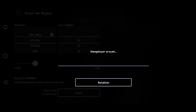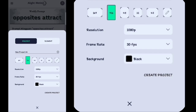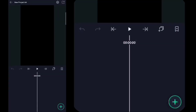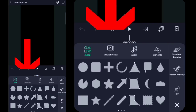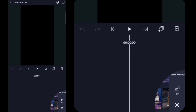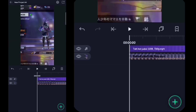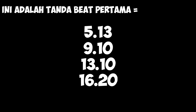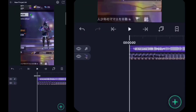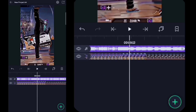Kita lanjut di aplikasi Alight Motion ya untuk membuat jeduknya. Oke, di sini kita sudah sampai di aplikasi Alight Motion-nya. Lalu kalian klik aja tanda plusnya, di sini kalian pilih yang 9 banding 16, lalu kalian klik buat project. Setelah itu kalian klik tanda plusnya, kalian pilih foto dan video, kita masukin untuk video yang tadi yang telah kita edit di aplikasi KineMaster. Lalu kalian klik aja titik tiga di pojok kanan atas, kalian klik extract audio. Setelah itu di sini kalian tandain bit-nya.